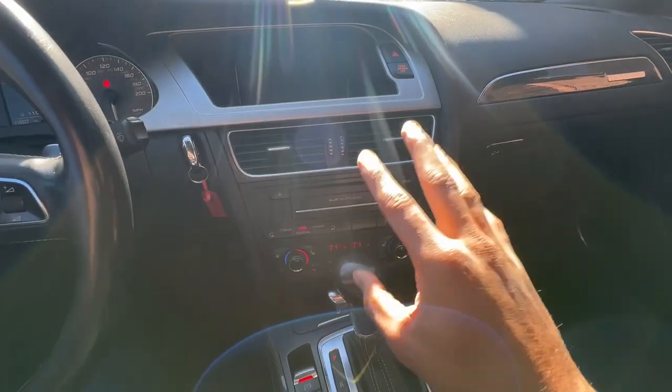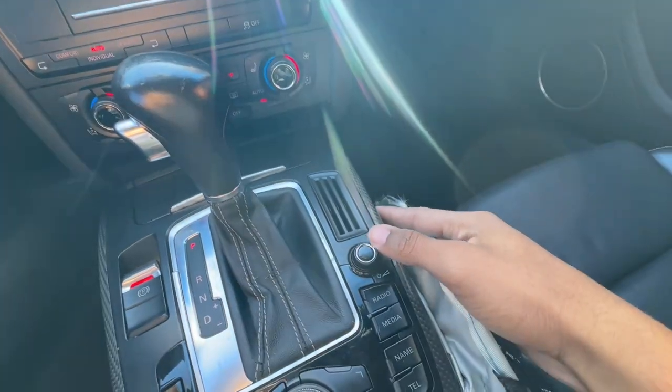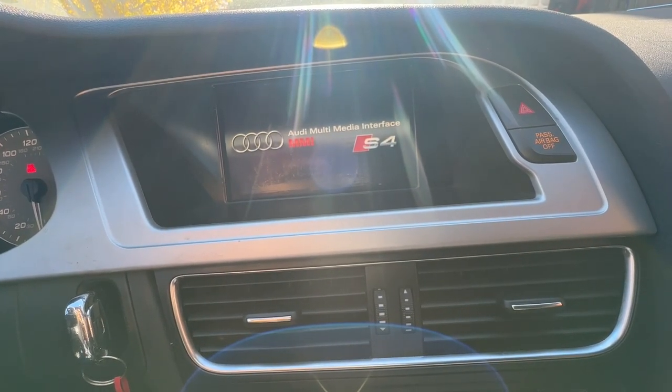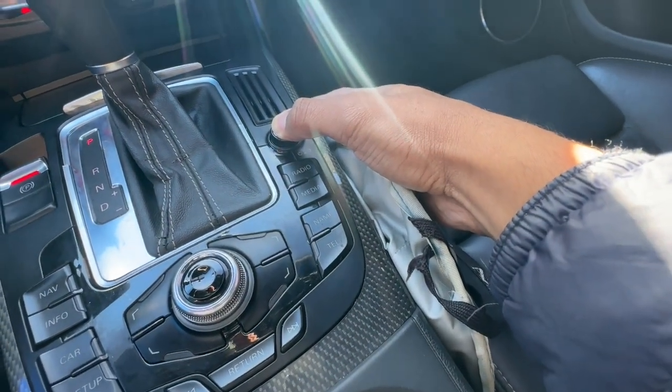The first thing I'm going to try is the MMI reset function — you have to hit a specific set of buttons. I'll start by holding down the volume button for 15 seconds, which might reboot it. I held it down, something seemed to be happening, but after 15 seconds nothing actually happened.